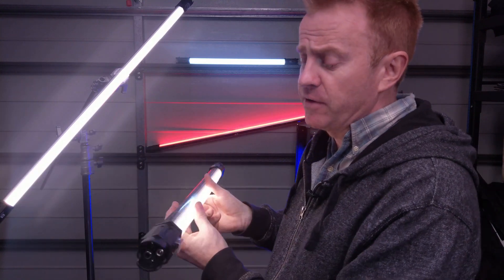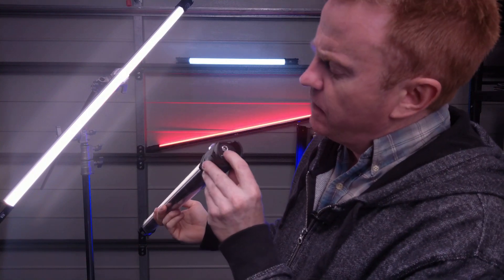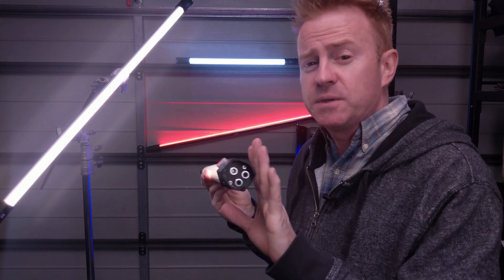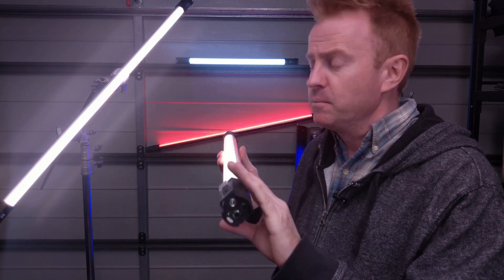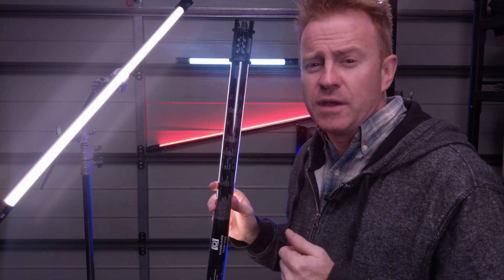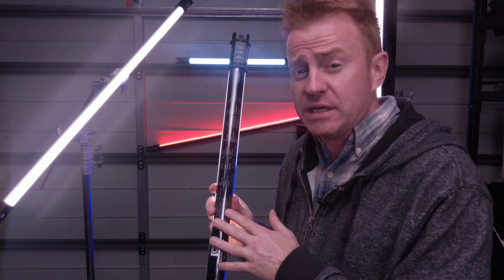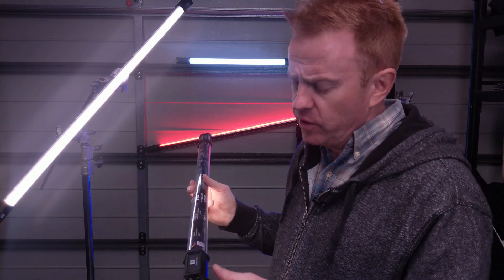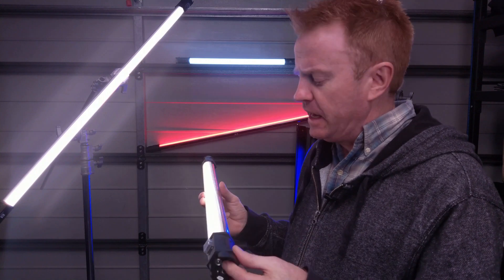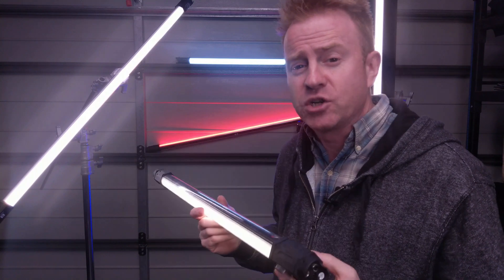Let's have a look at this end of the tube. You've got your on/off switch as you'd expect. We also have our power inlet which is 15 volts DC. The unit ships with a power supply. At the moment it is running off an internal battery. The internal battery can run the unit at full power for two hours — I get two hours and 20 minutes out of my units. When you plug the power supply in, it can run the units at full power as well as simultaneously charging the battery.